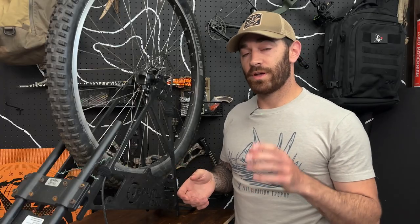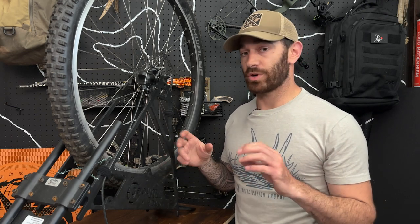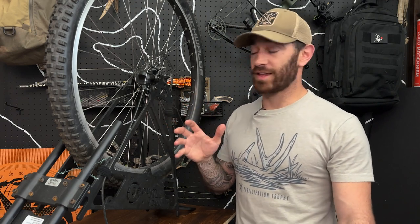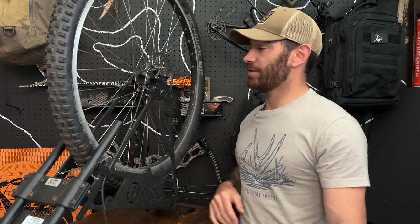For the majority of you, that part right there at the brake lever is probably going to be about all you need to tighten it up. If you're the person using this thing year-round for everything, we might need to make a little more refined adjustment here at the caliper. So let's go ahead and do that.